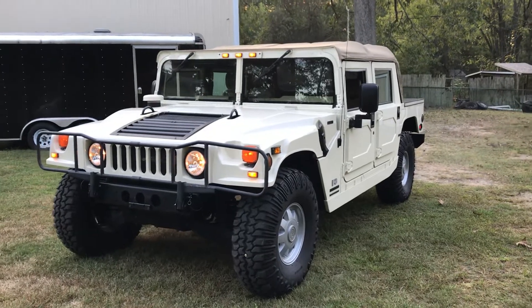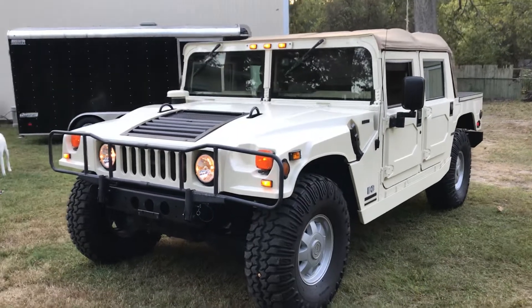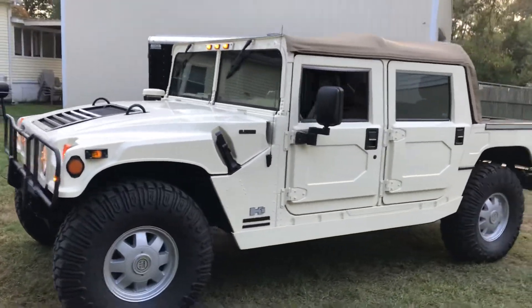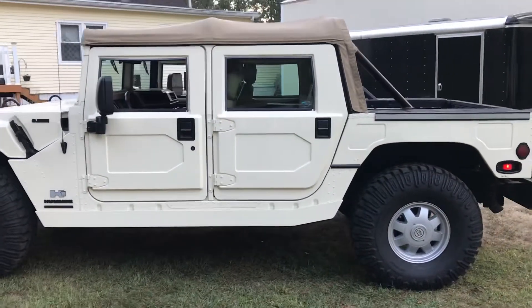Checking out my newly acquired '99 H1 open top. You can see it's pretty clean. I've been wanting one of these forever and finally got a chance to get one.